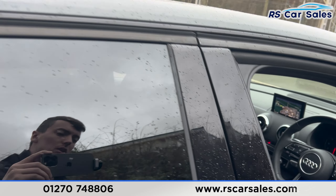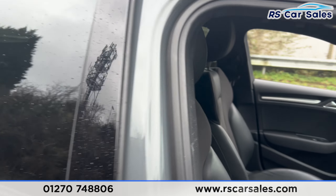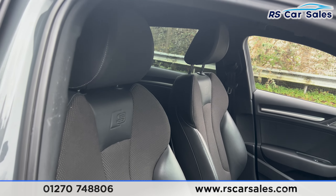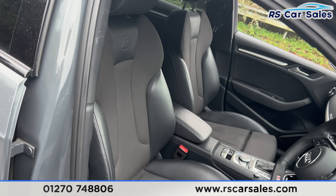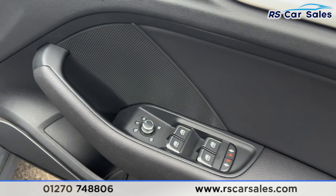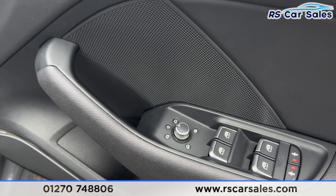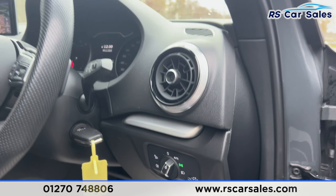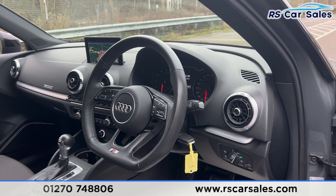There are electric windows on the rear doors. We have the same half leather at the front with the S logo on the front seats. Both front seats are heated. On the doors we have electric windows and central locking on each side. We also have electric power folding heated mirrors, a premium Bang & Olufsen sound system, automatic lights, automatic wipers, and a multifunctional steering wheel.